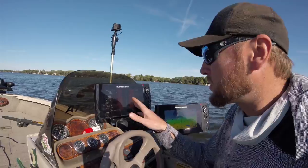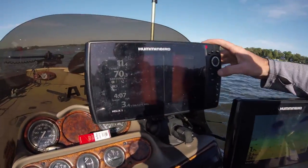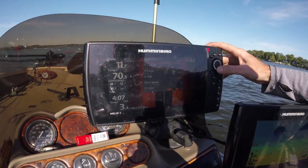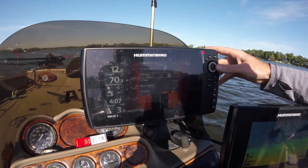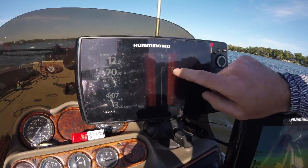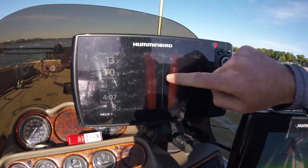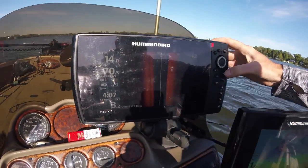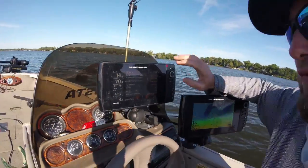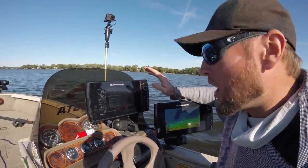Alright guys, I'm getting ready to come out off this break into deeper water. I'm going to switch my range — to do this, all you have to do is hit that menu button once, scroll down to SI range, and I'm going to bring this out to about 80 feet. You can see now that everything past about 40 feet is black. Now if I go back to 455 kilohertz, I'm going to be able to see a lot longer out there and a lot clearer.